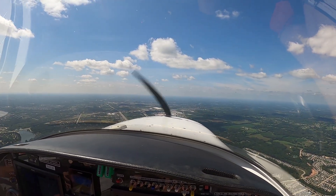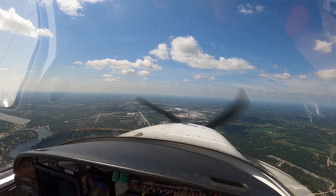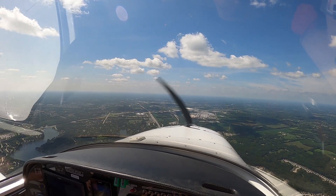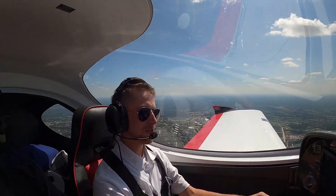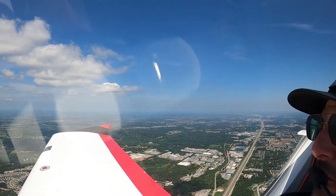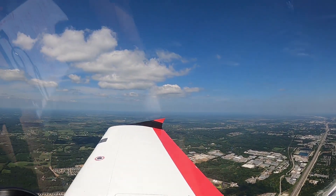I can't get over the views out of this canopy. Sometimes I just have to stop and look out and really take everything in. It really is impressive — you almost have 360 degrees of view. It is pretty amazing.